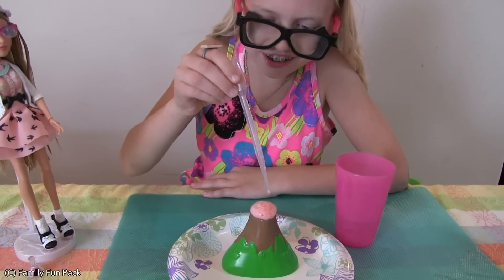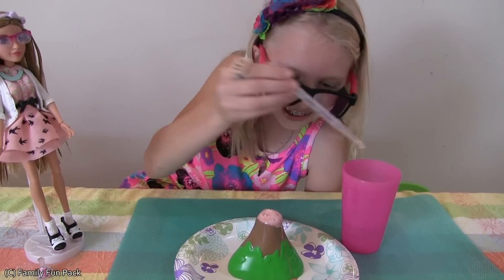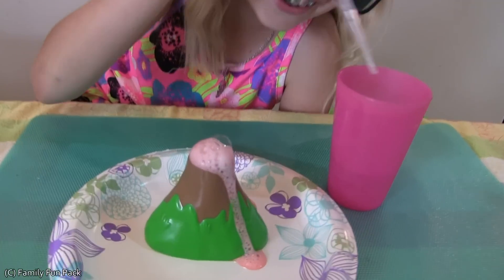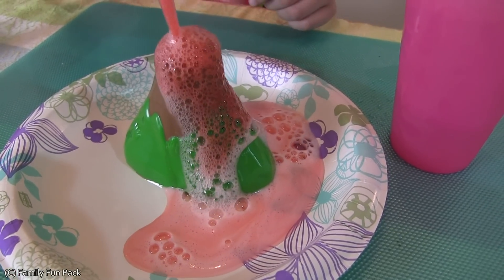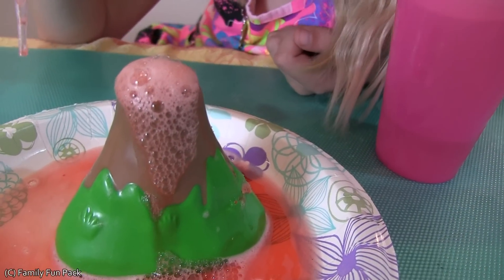Oh my gosh, look! I'm going to put more. Whoa! That's super cool. Whoa! Look how red it is. It's like a real volcano.